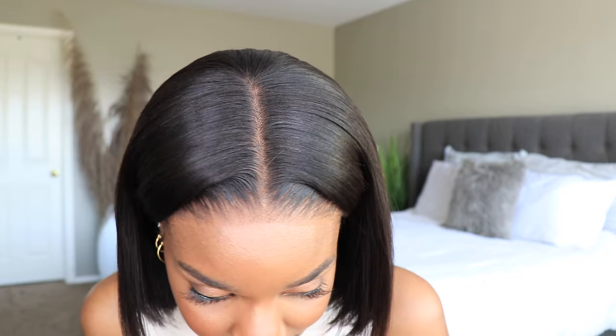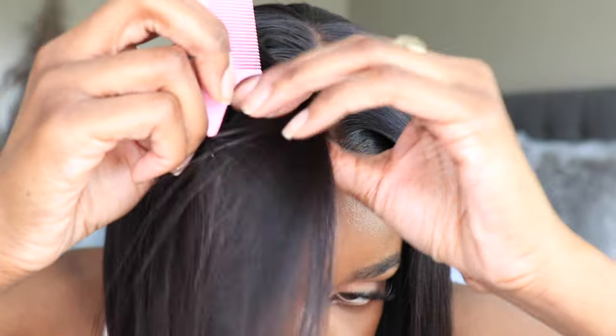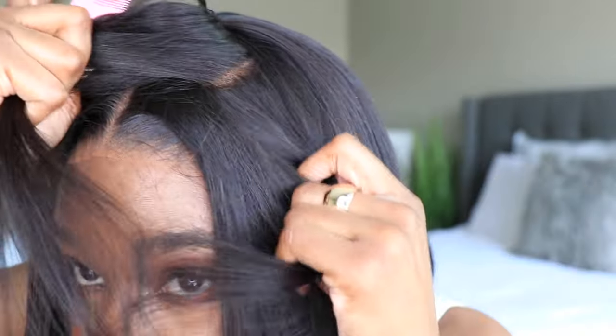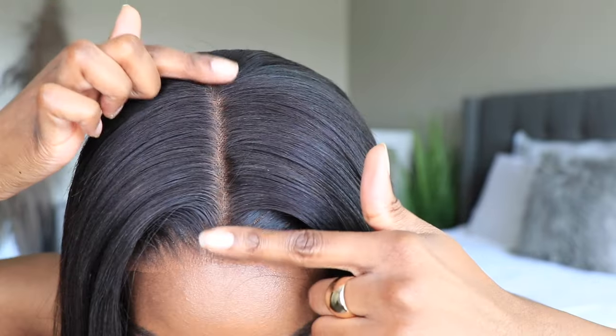The body on this unit is insane — the movement, the softness, how simple it was, the fit, the security. I can't find anything wrong with this unit. I would just suggest trimming down that lace just a little bit if you plan on wearing this gluelessly. There is a decent amount of parting space on this unit — it is 7 inches temple to temple and 5 inches back. All in all, I am in love with this unit.